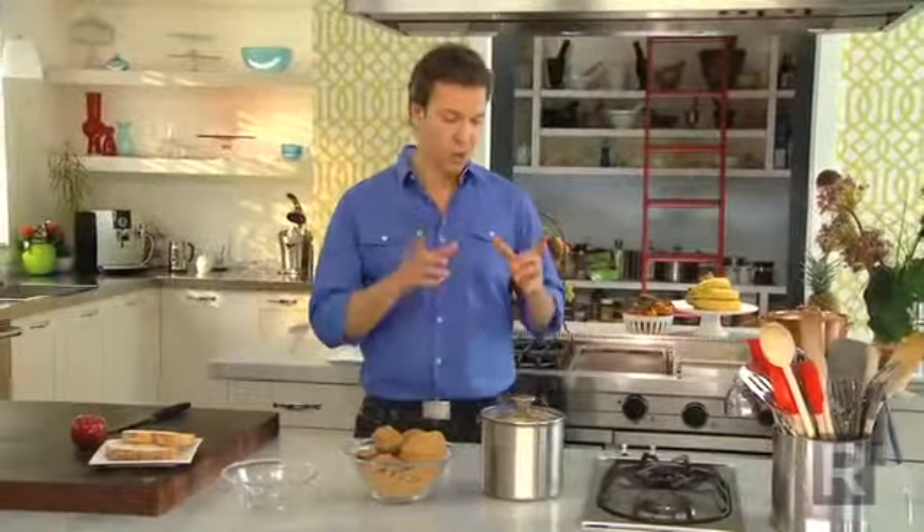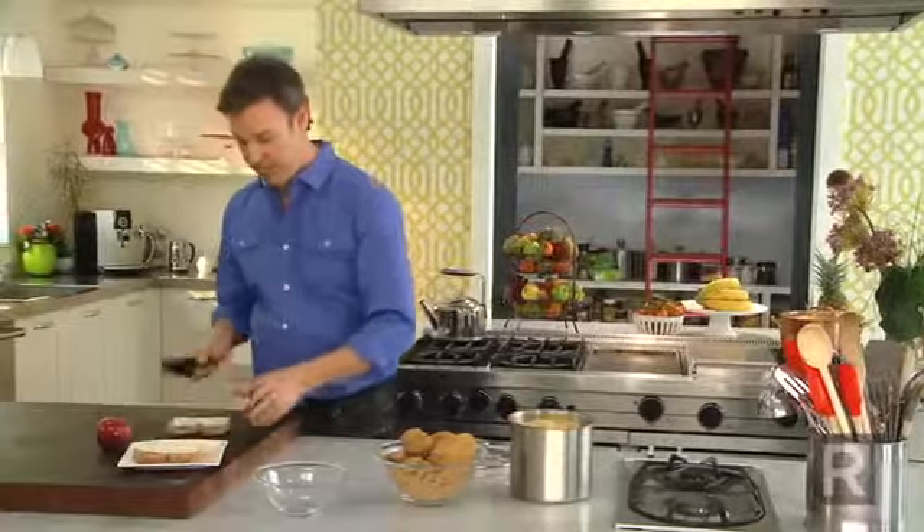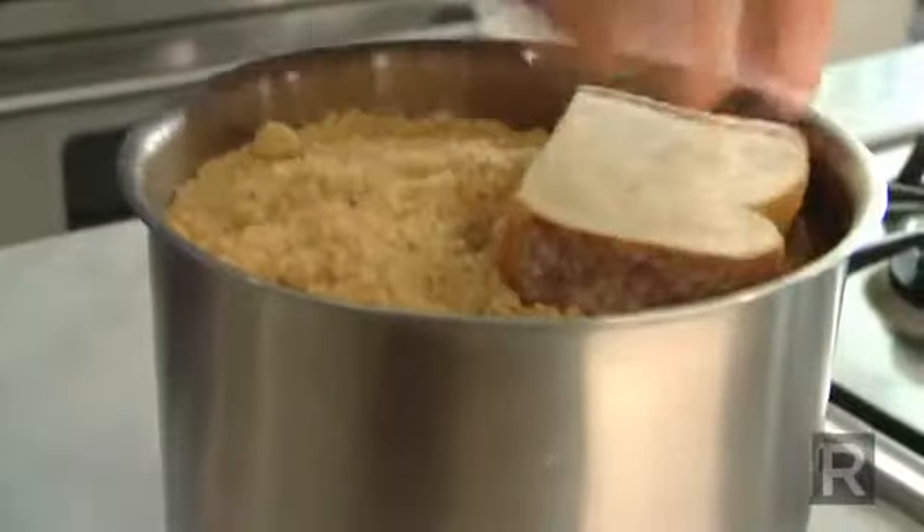It's always when we need brown sugar that we realize that it has hardened in the jar. So to prevent this, what I do is I add some moisture to it — two different things: half a piece of bread, and you leave it there covered, or a piece of apple.